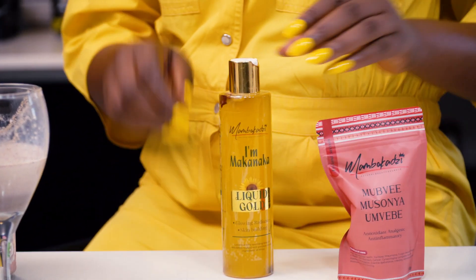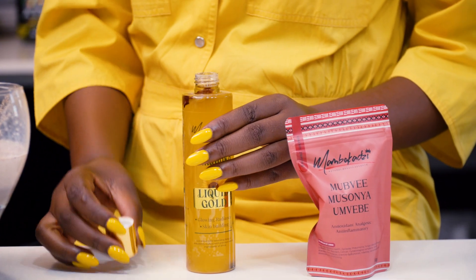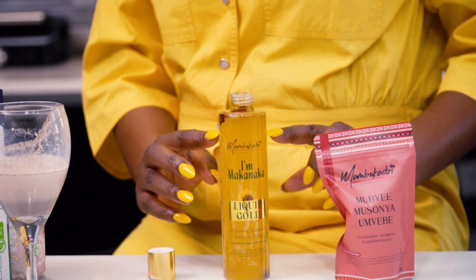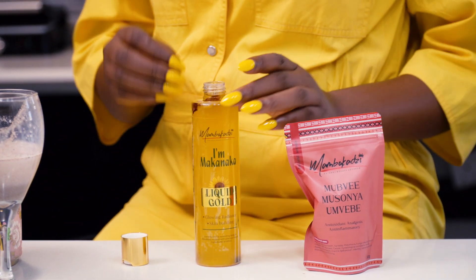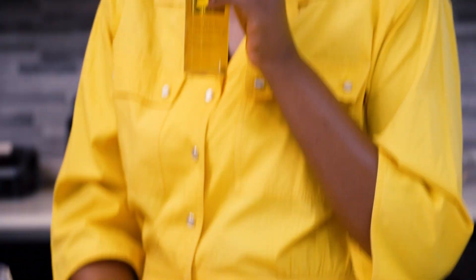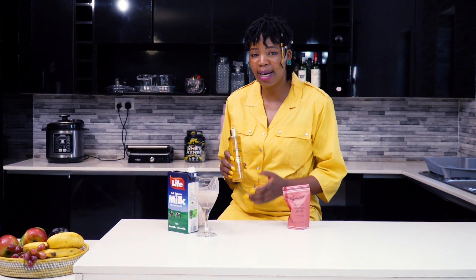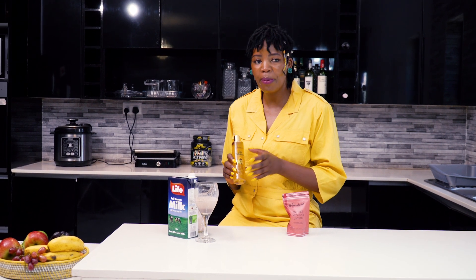What you do is take your mubea powder and pour your liquid gold into it. Put your mubea powder in and mix it into the oil. Oh my god, this smells nice — divine. I love mubea products, they are just amazing. Mix it and place it in a jar or small container.